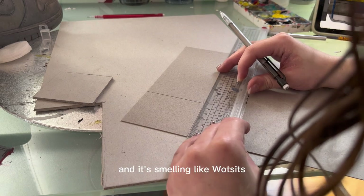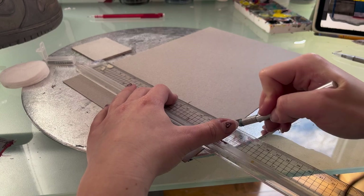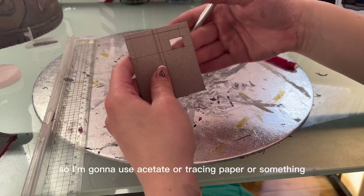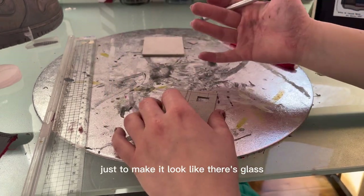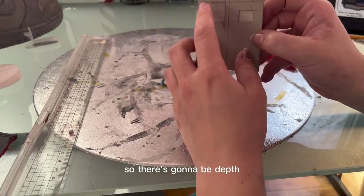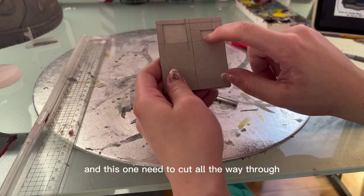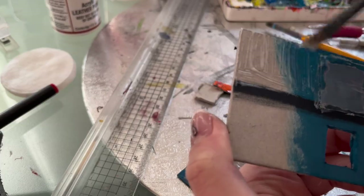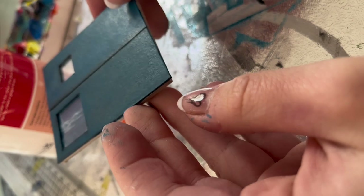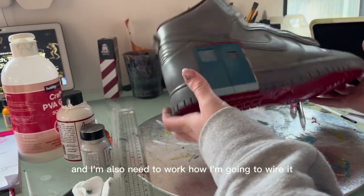I'm thinking of putting maybe tracing paper — I can't decide between acetate or tracing paper — just to make it look like there's hazy glass behind. I'm really happy with that. There's going to be depth here; this is going to be a blocked-up window anyway, so I'll paint it the same color as the door. I haven't glued it in yet but this is the stage we're at, and I also need to work out how I'm going to wire it.